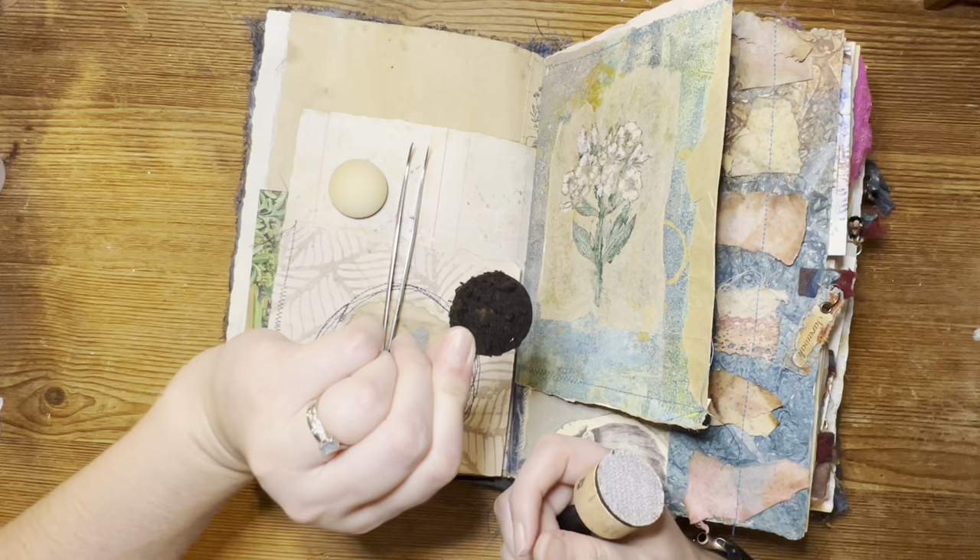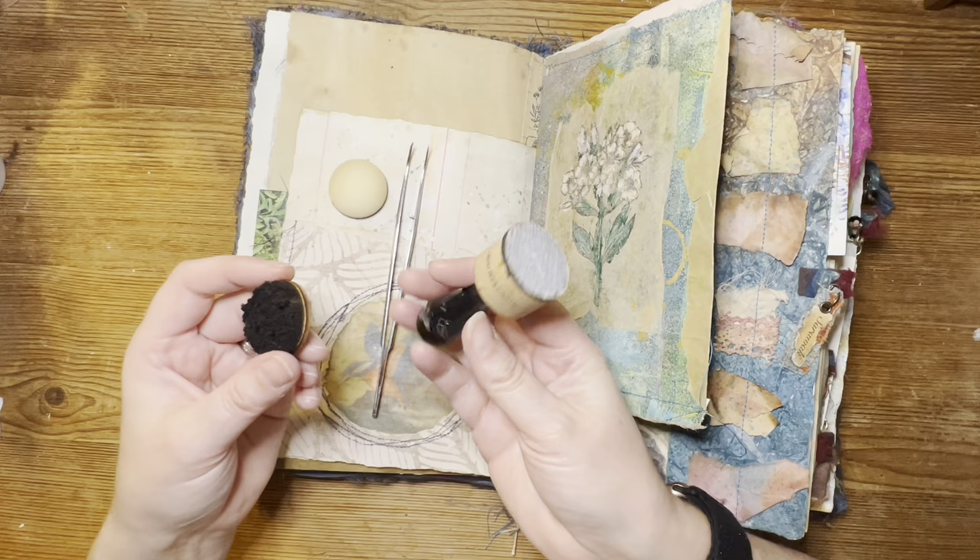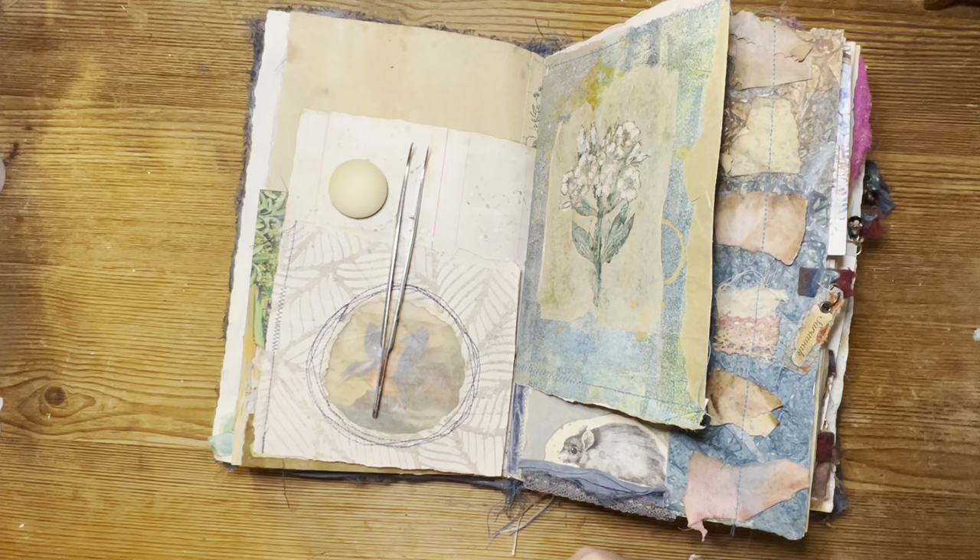I've only changed this twice in the last six months, so I think it is time. It's all coming to pieces and the little bits of foam are all over the project, so we say goodbye, farewell, thanks for the memories — and then we're going to start with this.